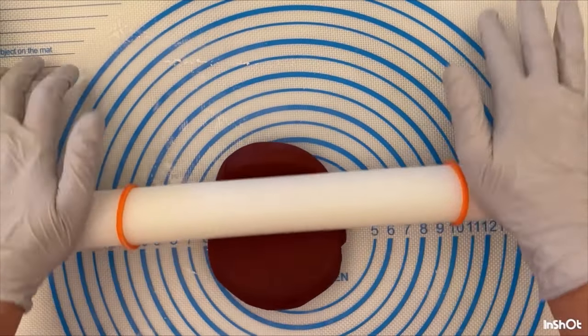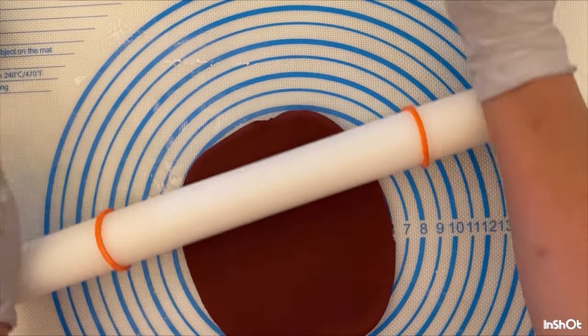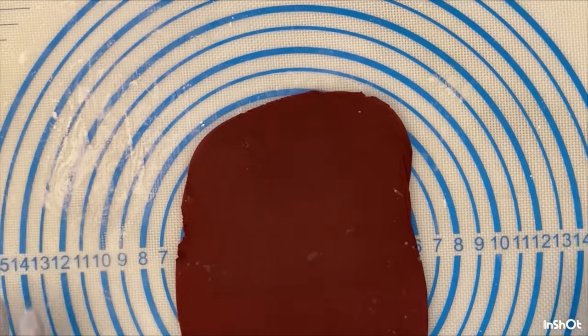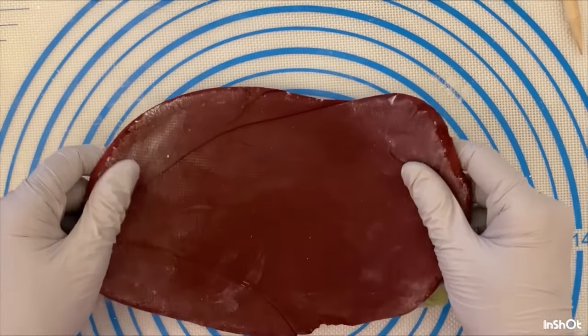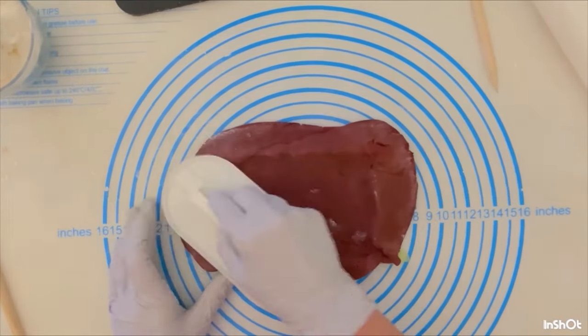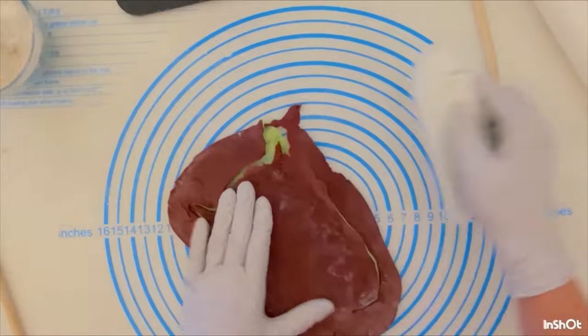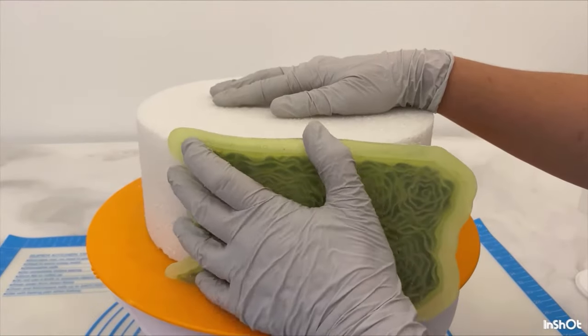I've colored some maroon fondant and I'm rolling it out to the thickness of the inside of the mold. Then I'm pressing in with my fingers — I am pressing really hard because I want all those little details showing up. Then with my fondant smoother I'll smooth it off; it's self-cutting so it just cuts right off.